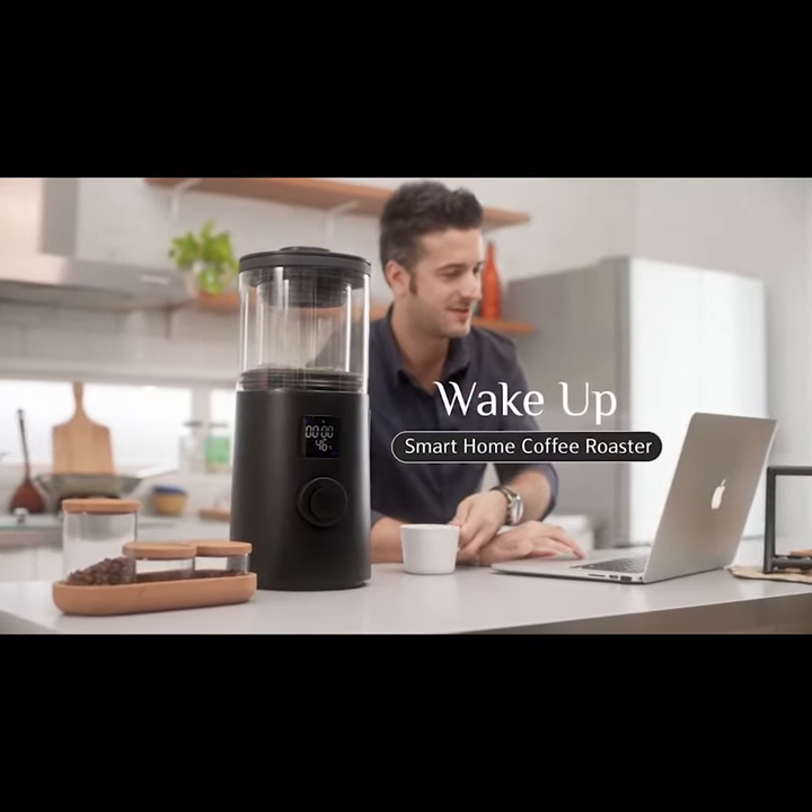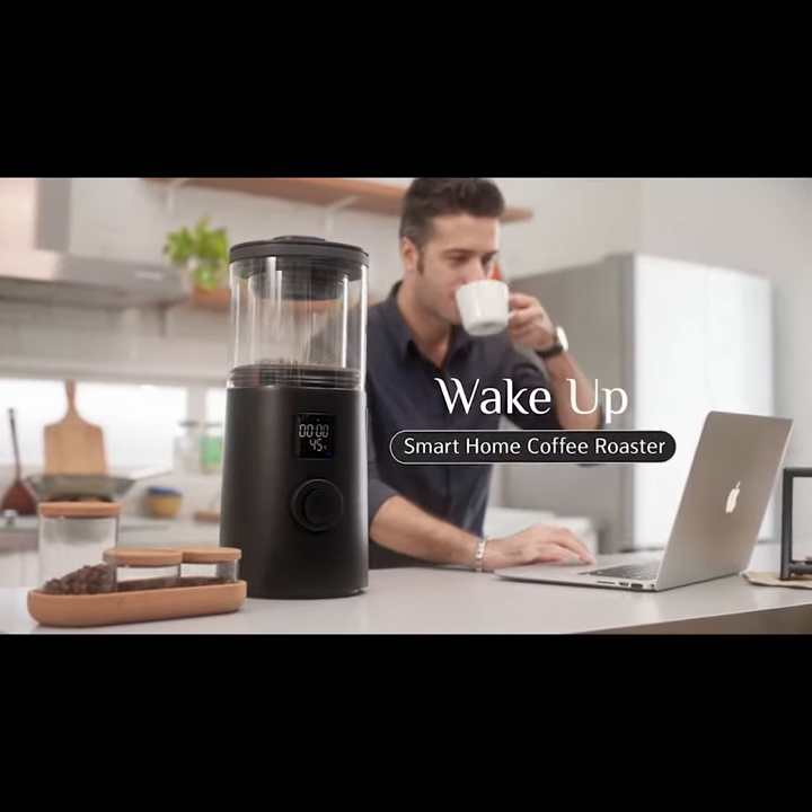Wake Up Smart Home Coffee Roaster — making it easy to create your own unique coffee style.